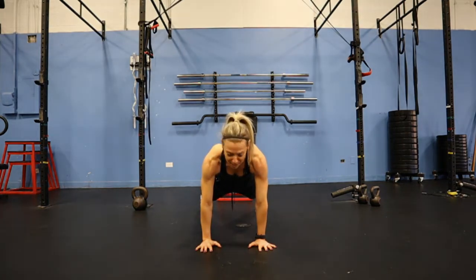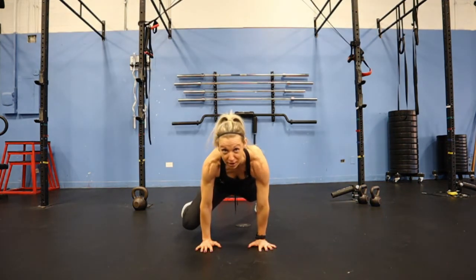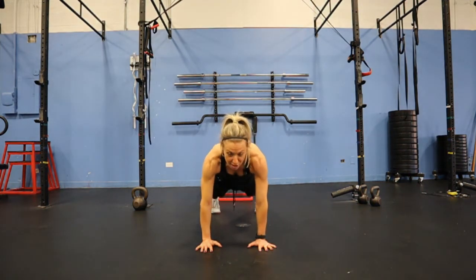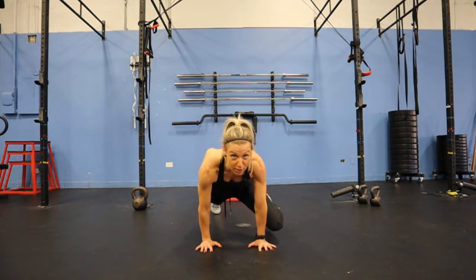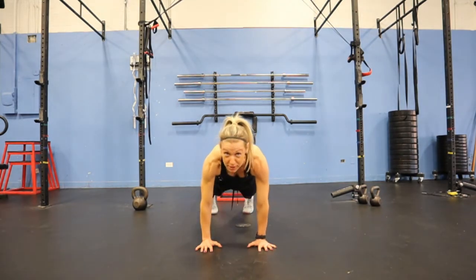For the Spider-Man part, you're going to take your knee and bring it up on the outside of the elbow. Back to the start, nice and controlled, bringing your hip all the way up to your rib, really squeezing in that position.